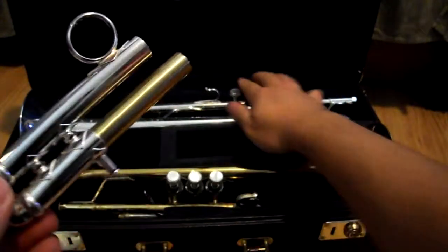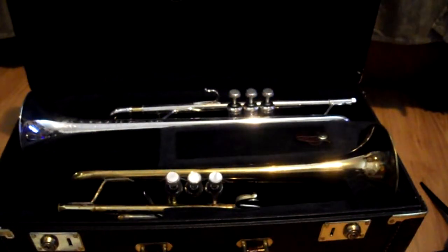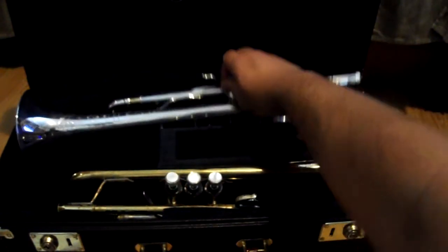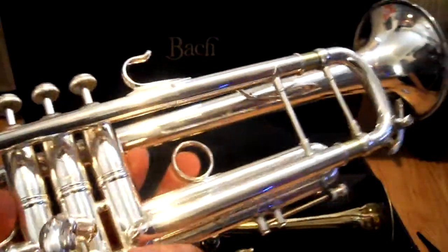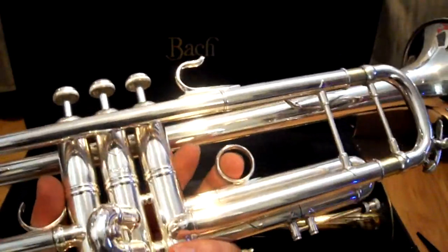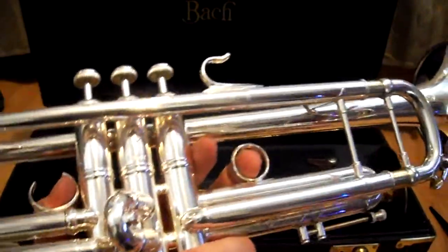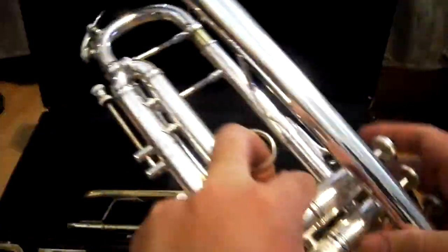This is originally a part for this trumpet right here — this is a Bach Artisan brand trumpet. It's part of the Stradivarius line, but this one is a throwback to the older generation, like the 1930s and 1940s Bach trumpets — a professional line.